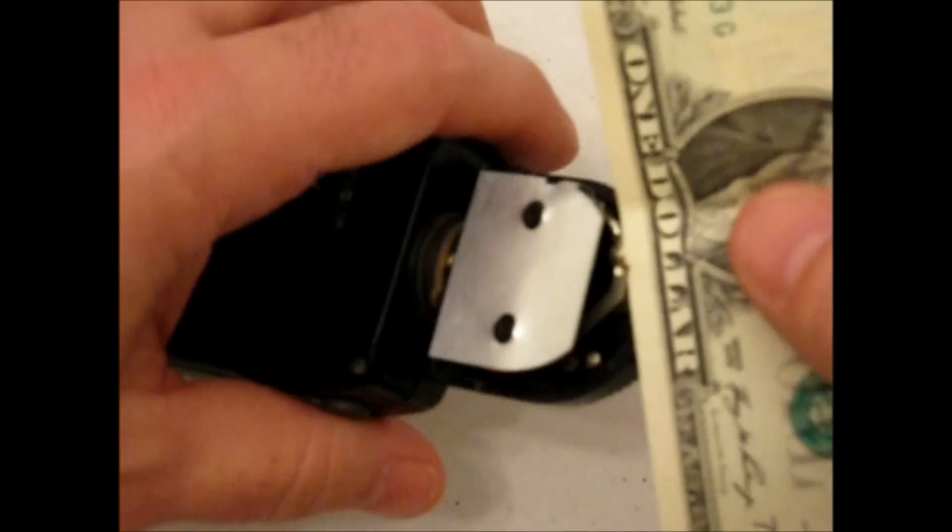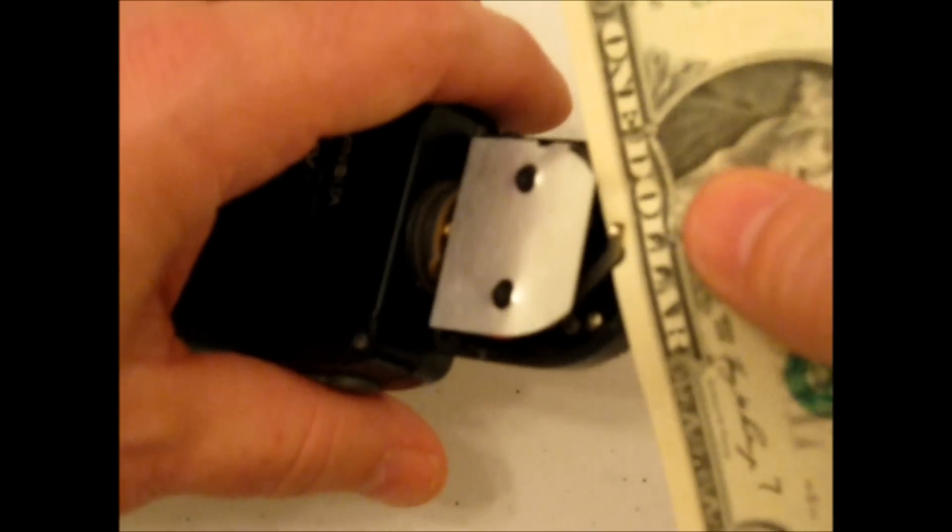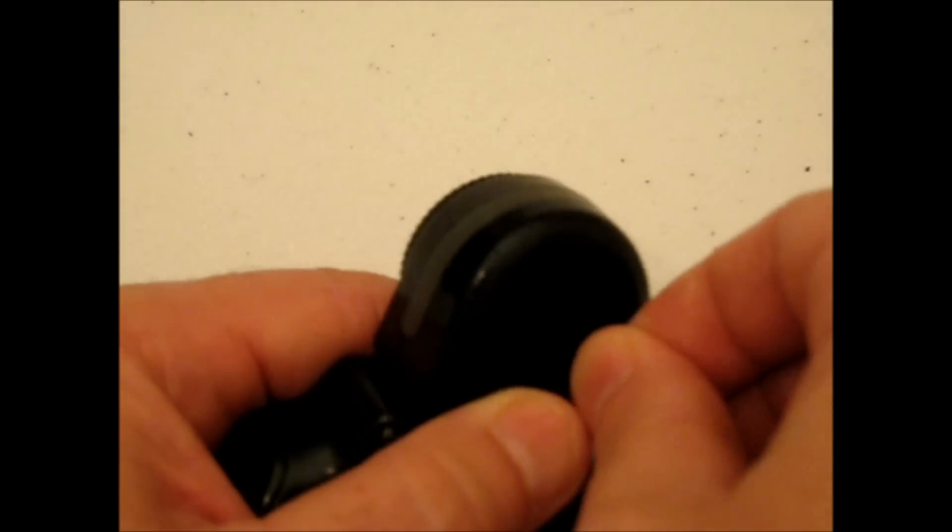Just take a crisp dollar bill, slide it in between the only connection that's back there, give it a little rub, pull it out, throw your cap back on, and you are going to be calibrated.